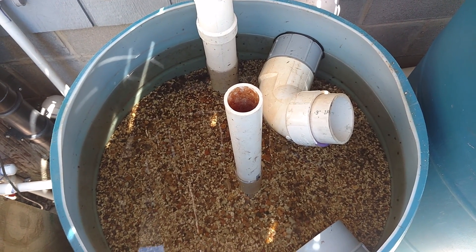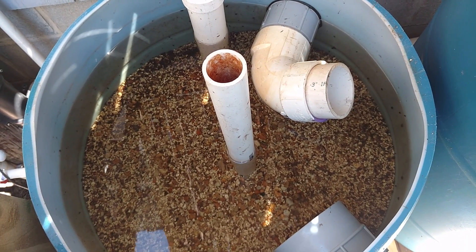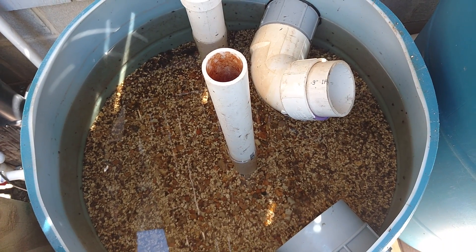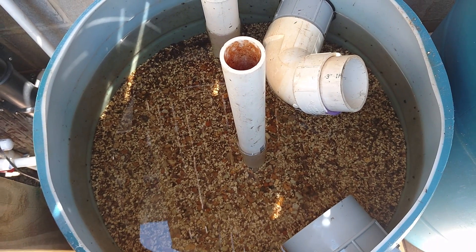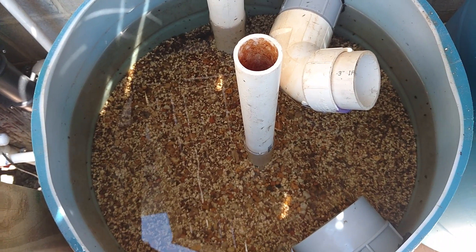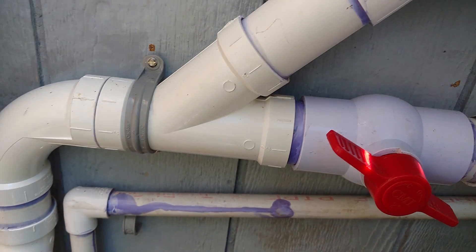The first sand and gravel filter has approximately 4 inches of inch and a half to 2 inch gravel, then another 4 inches of pea gravel, and another 4 inches of pea gravel, and then 4 inches of chicken grit and oyster shell kind of mixed together.